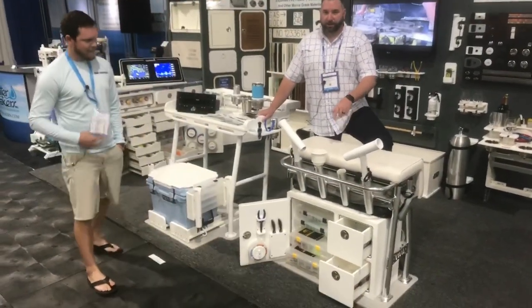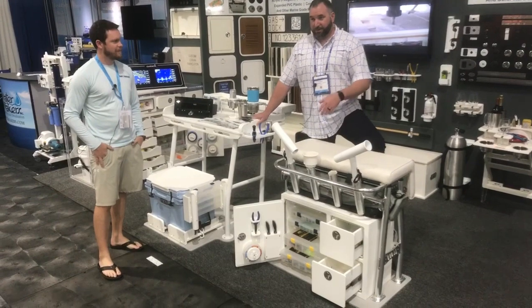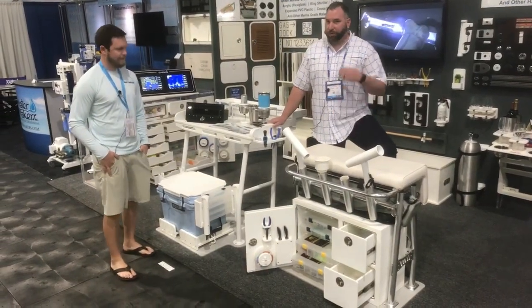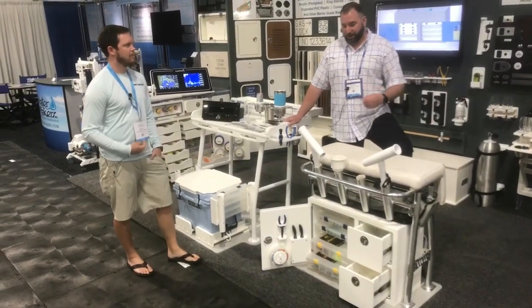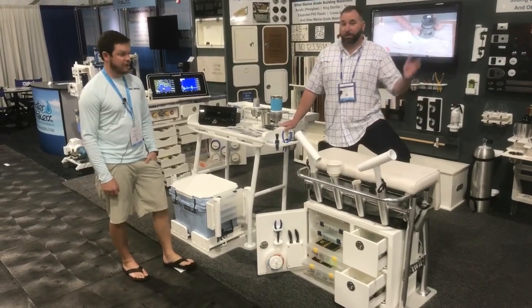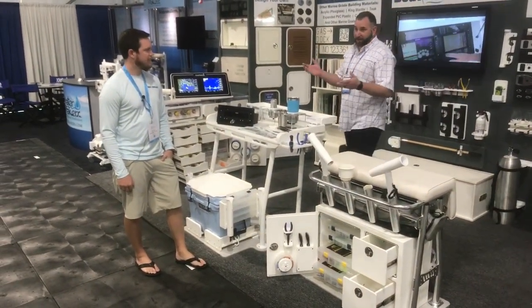This is a best seller for us. A lot of people came through this week and said they've got to get that. You usually have a coffin box or fish box with ice, and you can bring an extra cooler on the boat, but they don't have storage. So they're able to remove that cooler from underneath the leaning post and add this usable storage. This retails for under $1,100 and we throw in the Plano trays when you buy it. It's a really good option — one of our best sellers.